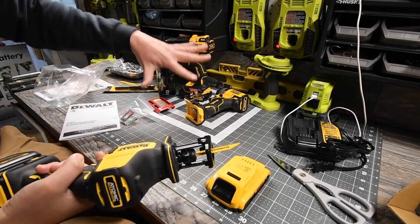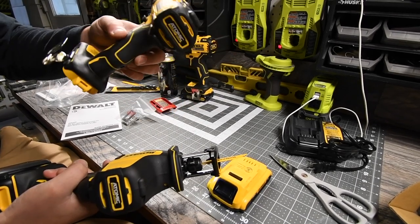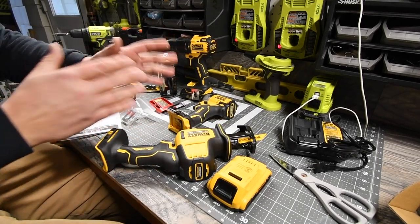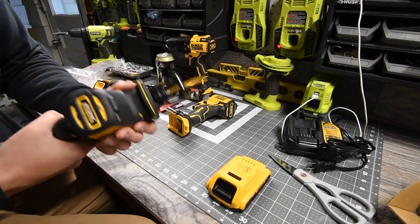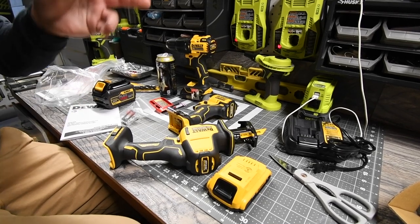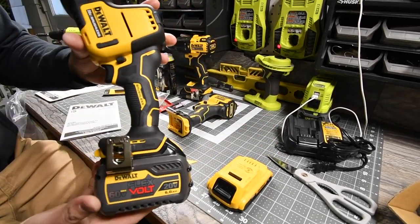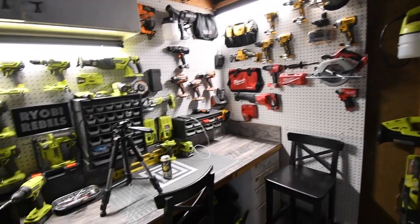I got this on a Black Friday sale for 130 bucks. The brushless Atomic hammer drill and brushless quarter-inch impact, with two batteries and a charger, I got for 200 bucks on Black Friday. The reciprocating saw was a separate sale by itself. I cannot wait to test these tools out and do versus videos against all the other brands I have.